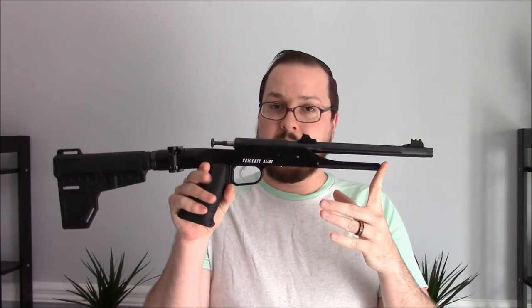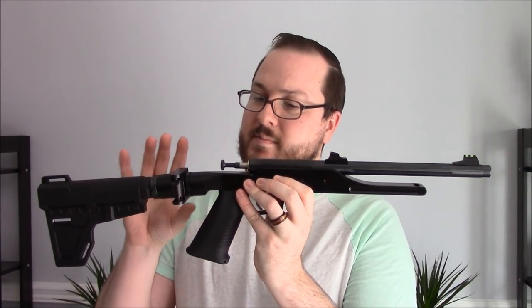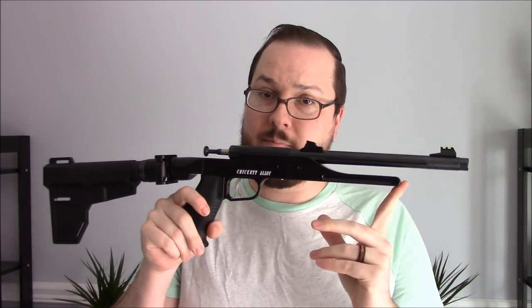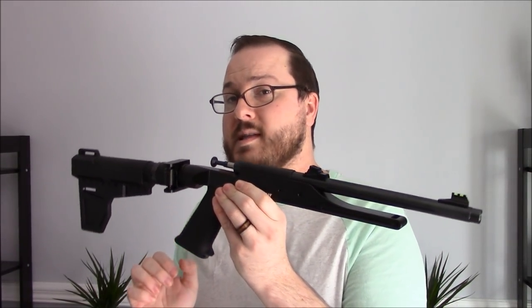Hey guys, Booligan here with Booligan Airsoft and Shooting Sports, bringing the channel back after a brief hiatus to take a look at a new firearm that I just put together. This is my idea of a sort of pack gun — something that is compact, foldable, and chambered in a very easy to find and easy to shoot rimfire round. It has a very short barrel and a pistol brace, making this a pistol. Let's talk about the individual parts and how you might be able to build one of your own.